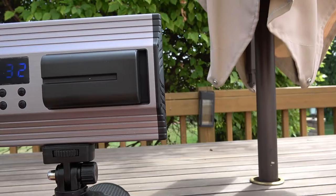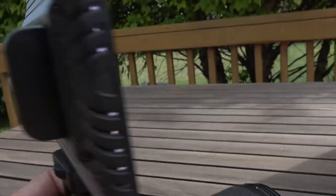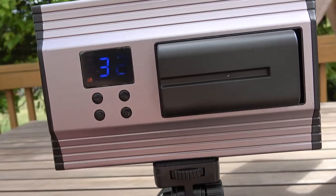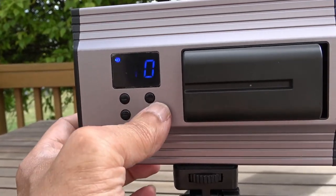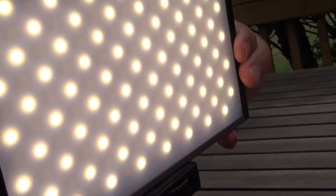Right now we're at 3200 Kelvin. You can see the lighting here — decrease the Kelvin, increase the Kelvin, and see the light change. The more you lower it, the more the orange LEDs take effect. When the blue light is on, that tells you what your brightness level is. You can go from 0 to 99% brightness.